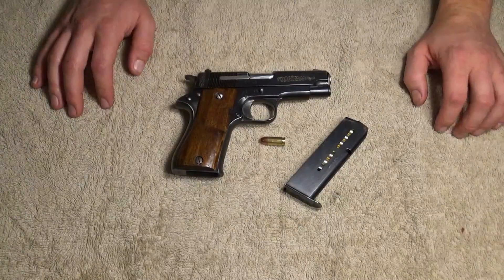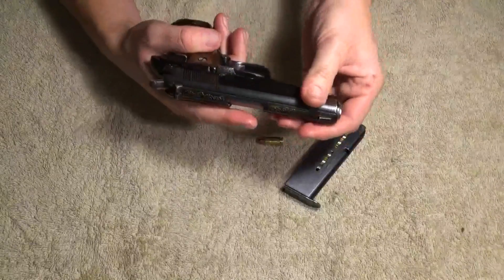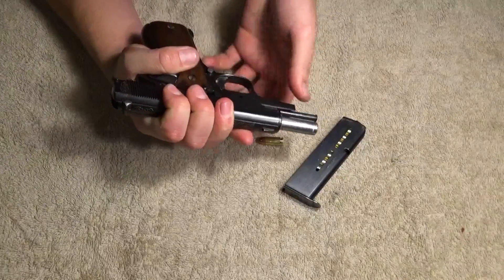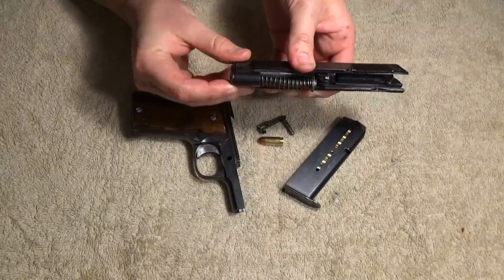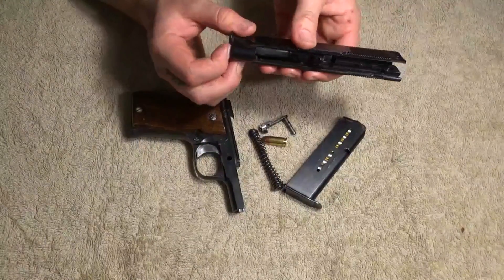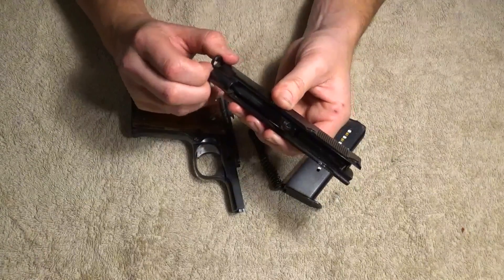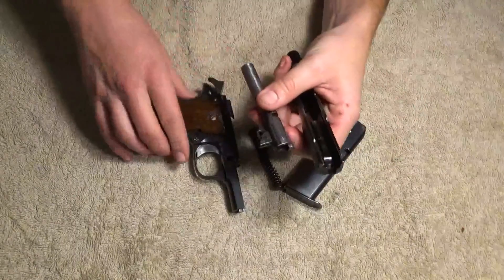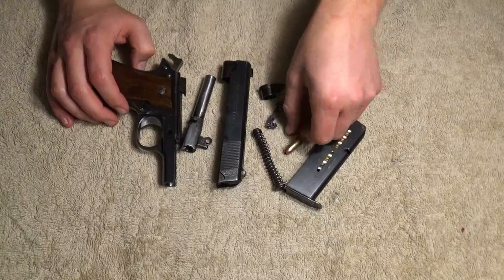So I took it back home, disassembled it. It disassembles just like any other 1911, basically. Popped. Dropped. Spin the barrel — take the recoil spring out. Spin the barrel bushing. Pull the barrel bushing out. Drop the barrel out through the front, and then you're taking it down. It takes down basically exactly like a 1911.